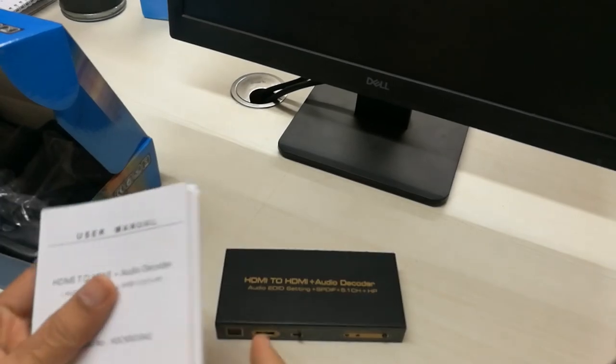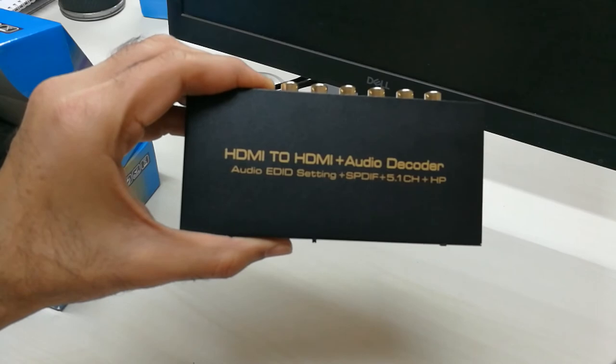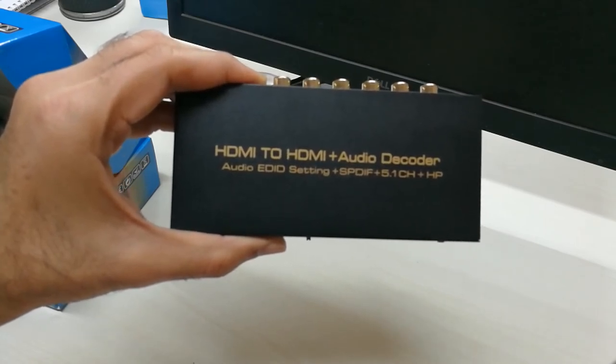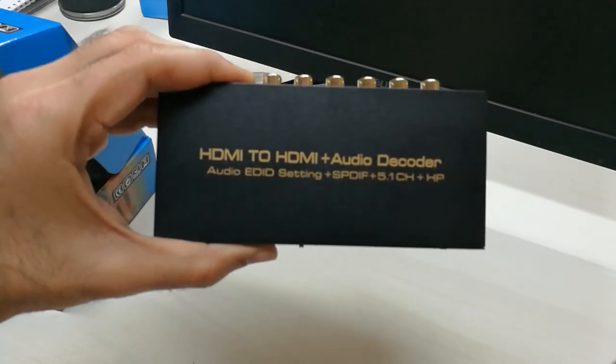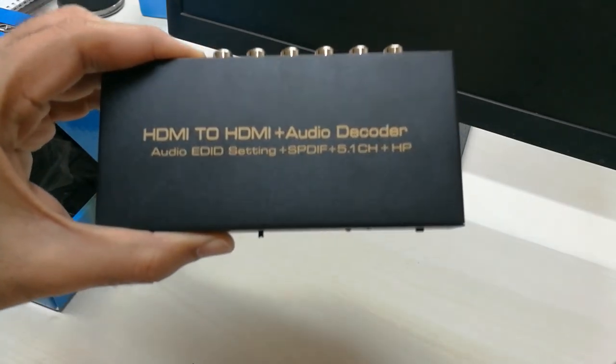That's about it for the unboxing of the HDMI to 5.1 decoder. If you wish to purchase this device, you will find more details in the link below. Also write in the comments if you want any more details regarding this product or any more unboxing of such items.